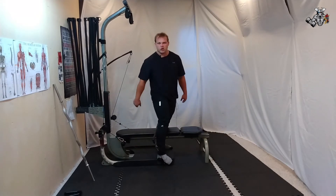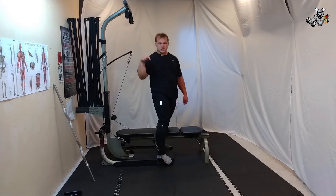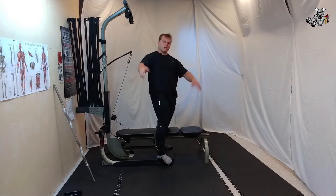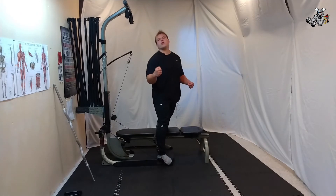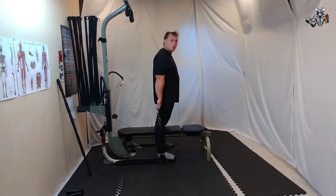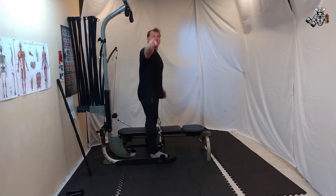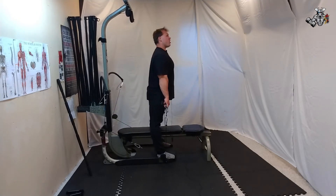On to bent bar shrugs — forward and back. Same as a straight bar except it's a little bit different. I'll explain the difference near the end of the video. We're going to start with 25 reps, one set of shrugs in the forward direction. I was about to do it backwards — I tricked you. So let's go ahead and do it.